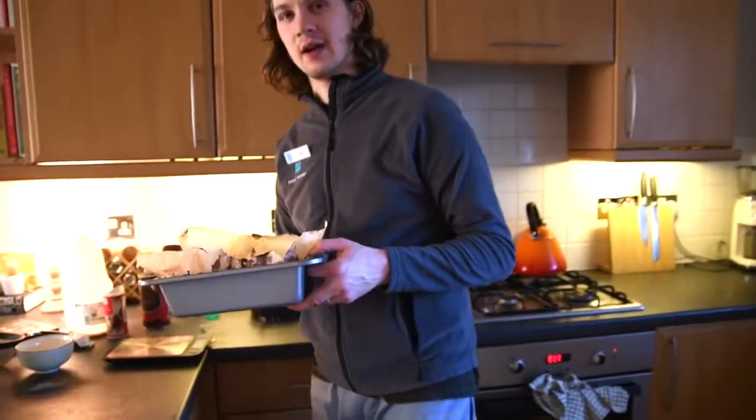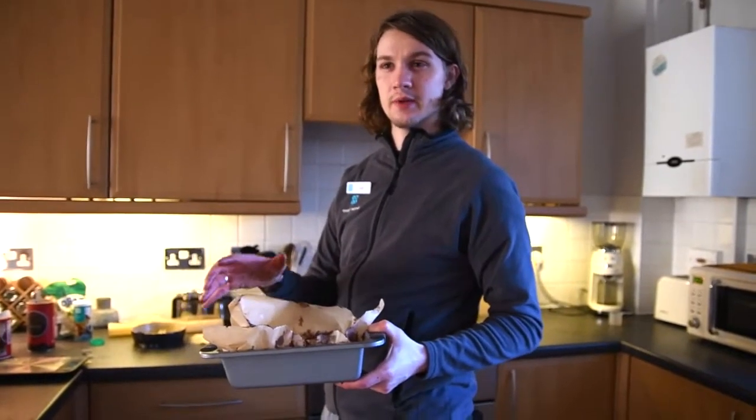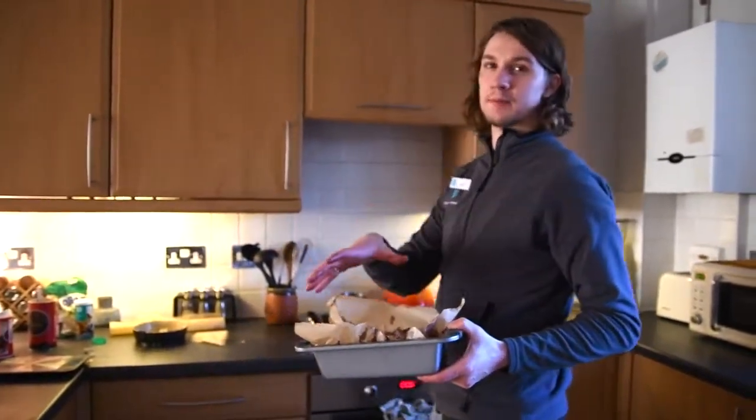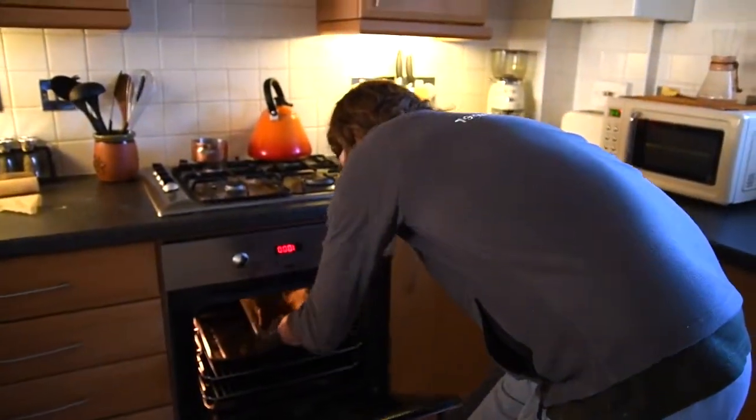We're going to be putting it in the oven for an hour at 180 degrees. Half an hour in we're just going to put some foil on the top so it doesn't burn, and then we're going to be able to make it nice and moist underneath the layer of icing. So here it goes for an hour and I'll see you when it's done.